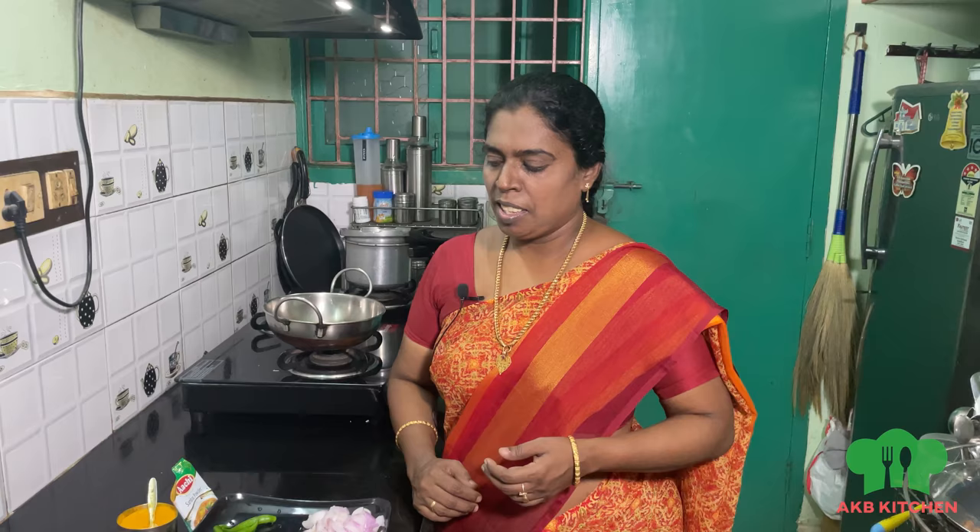Hi friends! Welcome to Akebi Kitchen. Today we will see Tiffin Kana. It's very quick and easy to do. Please subscribe and click the bell icon and select all of the options. Let's go to the video.